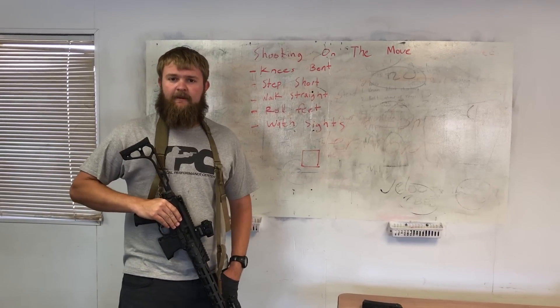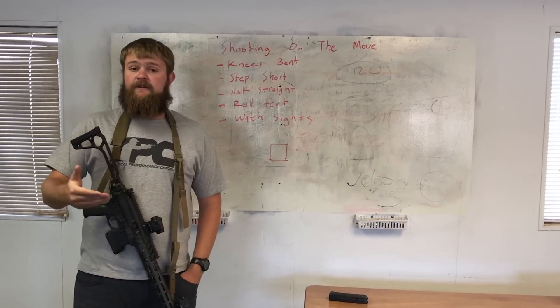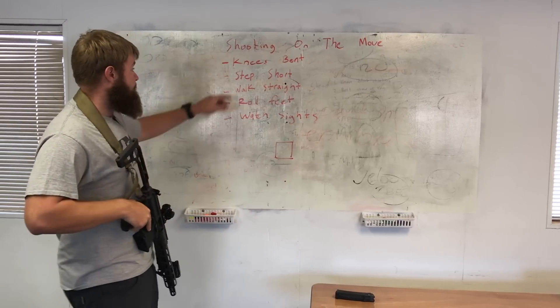I'm Brian from Jacket Performance Center. Let's talk about how to make you better at shooting on the move. When we look at what we need to do to shoot on the move effectively, I have a short list.